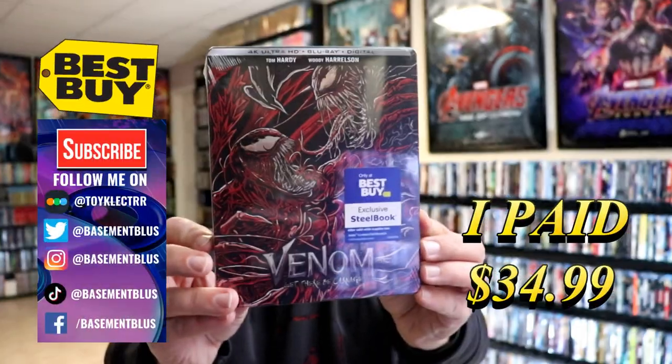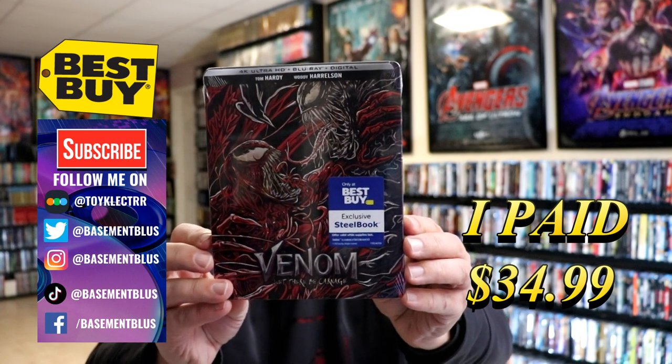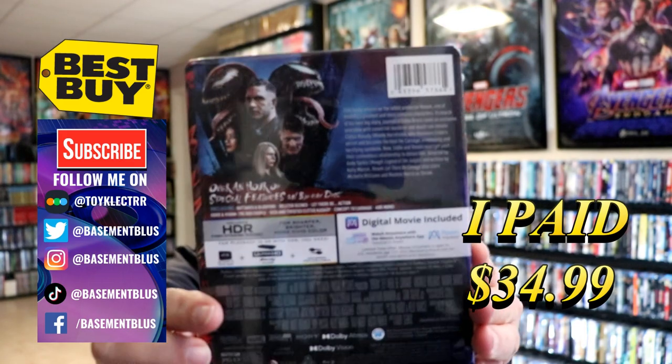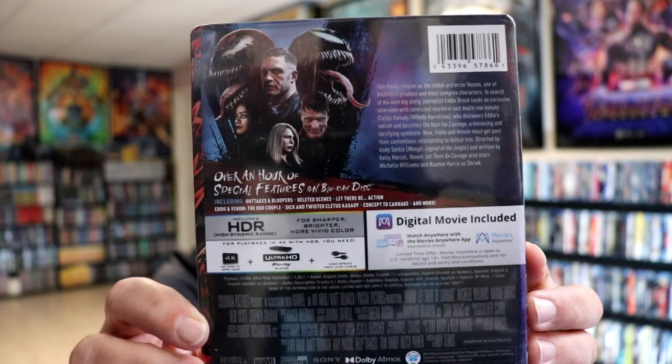Today I picked up a copy of Venom Let There Be Carnage. This is the Best Buy Exclusive 4K Steelbook with the Blu-ray and the digital. Here's the front and here's the back. If you'd like to check out these special features you can go ahead and pause and do so. I'm going to go ahead and remove this from the wrapper and we can take a closer look at this steelbook.